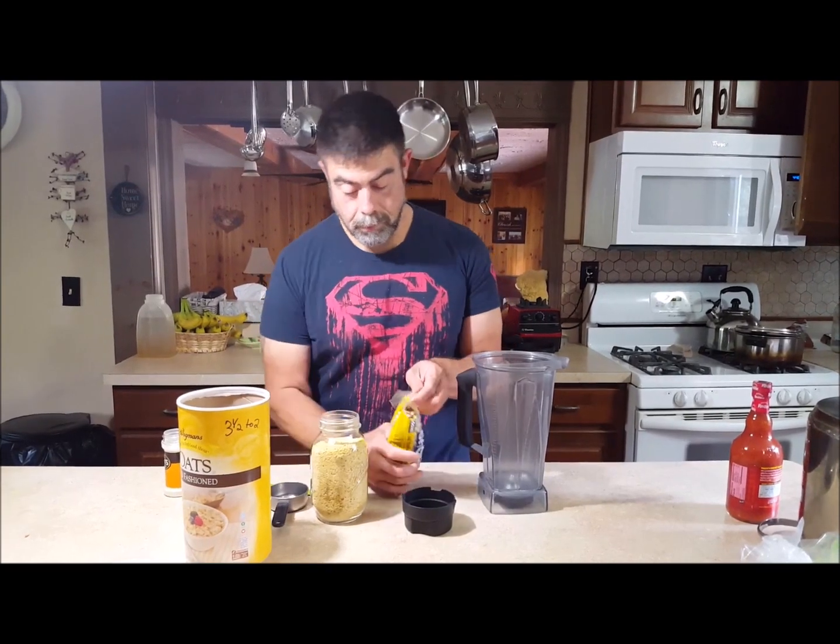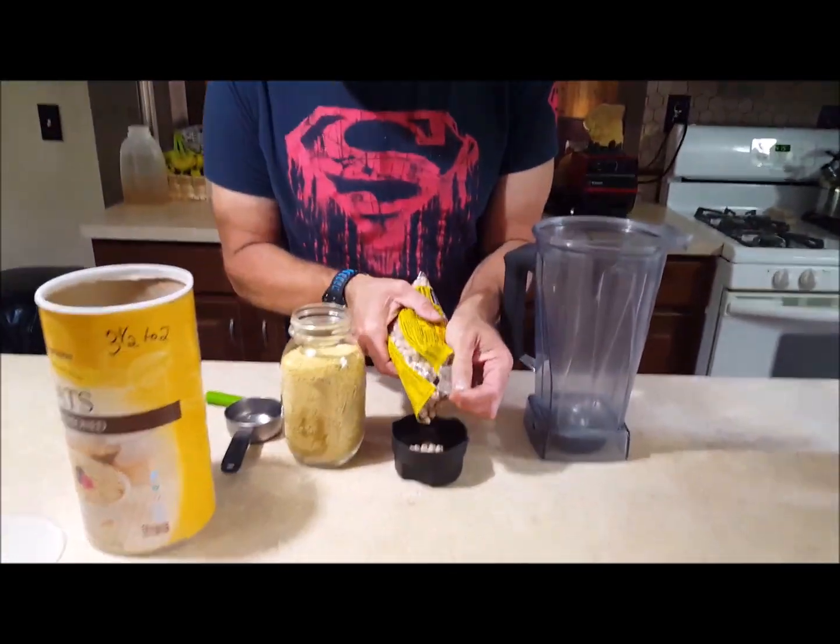I have about five variations of cauliflower wings and I wanted to nail down one that's really good, kind of easy, but really delicious.